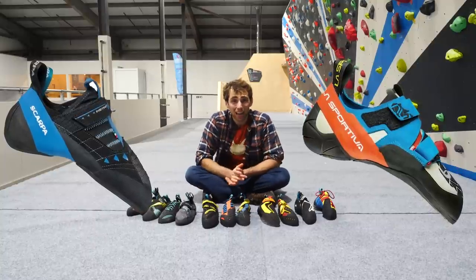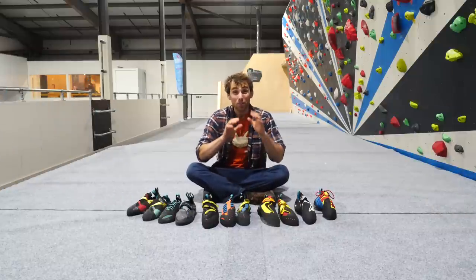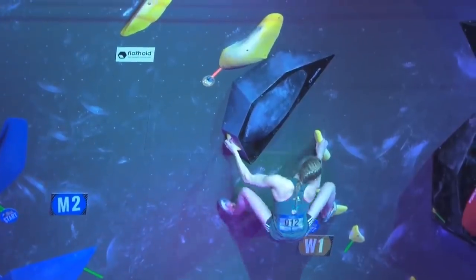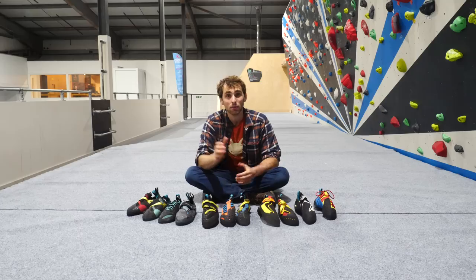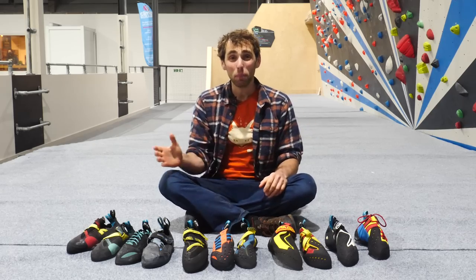If you want to see these shoes in action, all you have to do is watch the World Cup circuit. Honestly, the best indoor climbers in the world use each and every one of these shoes to help them achieve their best performances. Now, most climbers on the World Comp circuit are getting paid to wear those shoes — but their goal is to win the comps, and if they didn't wear the best shoes, they just wouldn't be able to perform at their best.